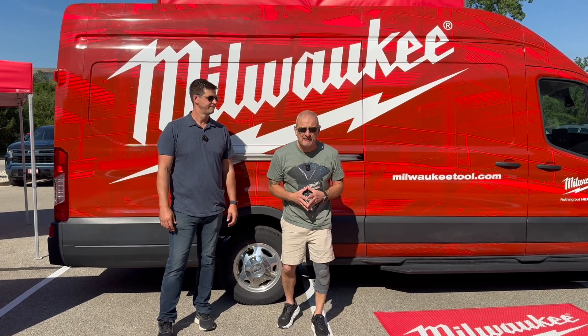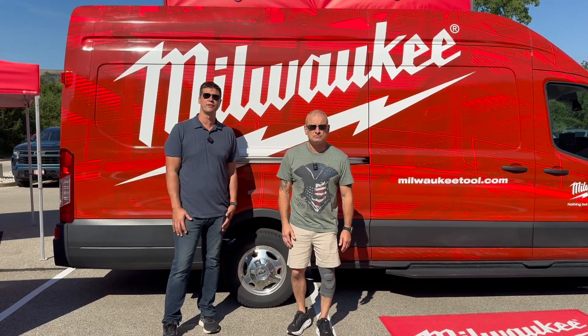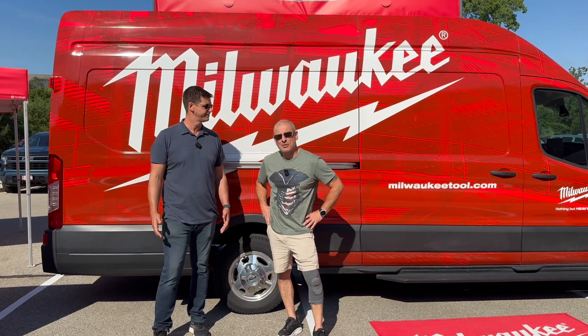Hey everybody, we are at the 2025 Milwaukee media event. They call it Pipeline. There are over a hundred different products that we're going to get our hands on and show you guys.